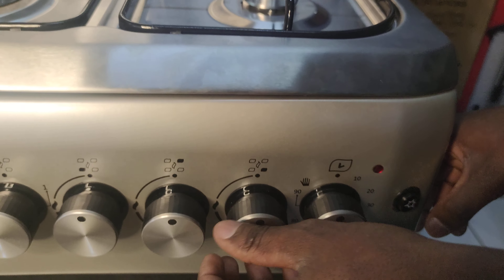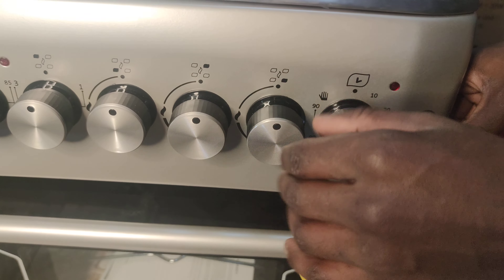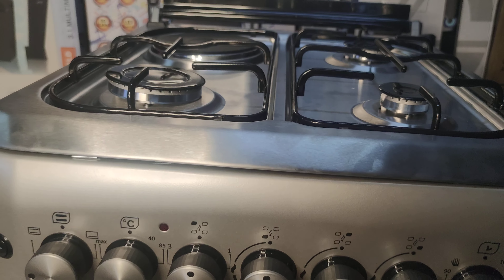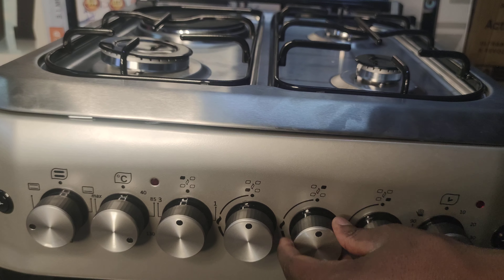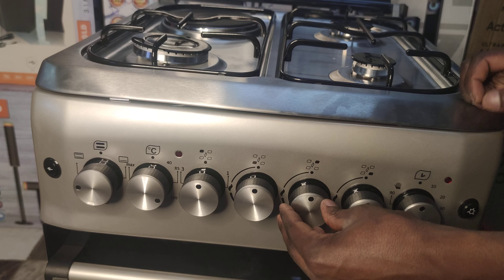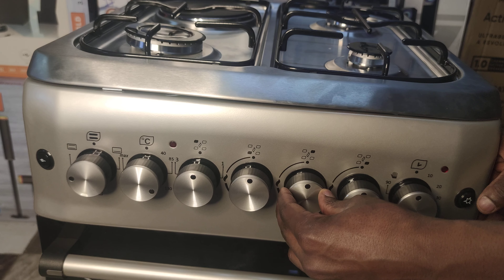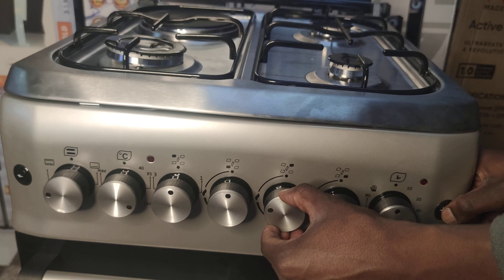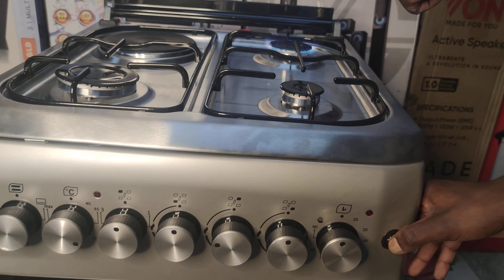Like that. When you want to turn it off, just back — na irudisha nyuma. So when you want to turn it on, actually they have a protection. Maybe mtoto haezi juaraka. If mtoto anazungusha hivi, haezi toa gas — they have to finya ndani. They press it inside, and then they have to turn it like that. Ndoi na inawaka.